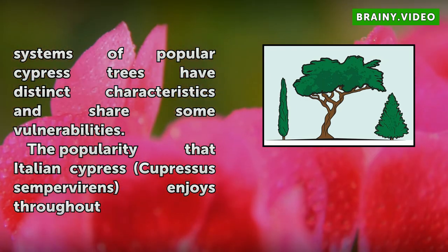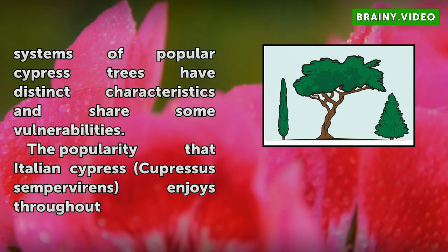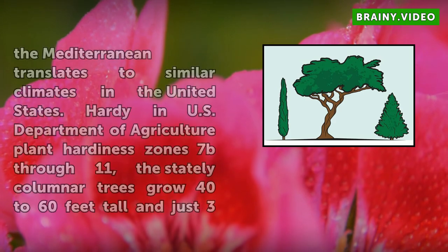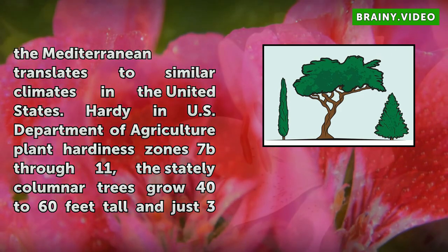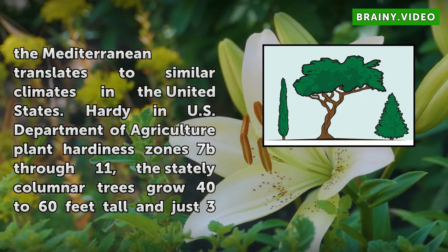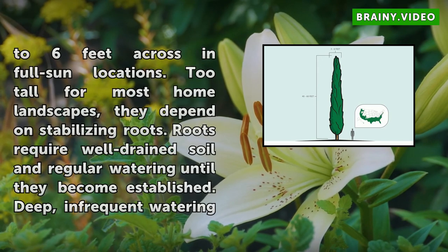The Italian cypress, Cupressus sempervirens, enjoys popularity throughout the Mediterranean and in similar climates in the United States. Hardy in USDA plant hardiness zones 7 through 11, the stately columnar trees grow 40 to 60 feet tall and just 3 to 6 feet across in full sun locations. Too tall for most home landscapes, they depend on stabilizing roots. Roots require well-drained soil and regular watering until they become established.